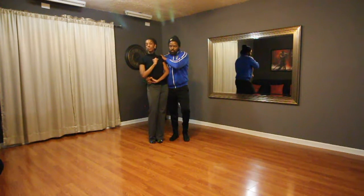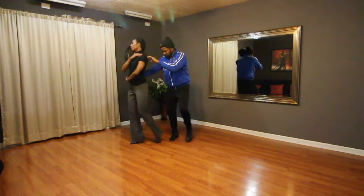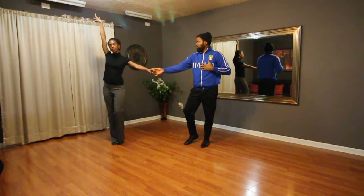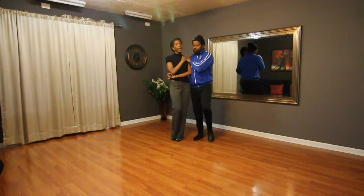Also helps if you push for the shoulder so she knows to go that way instead of that way. So we got one, two, three. Ladies, we can take our arm down, up, straight to the ear. Pull the lady back in, five, six, seven, eight.